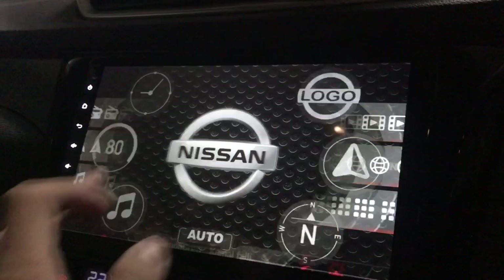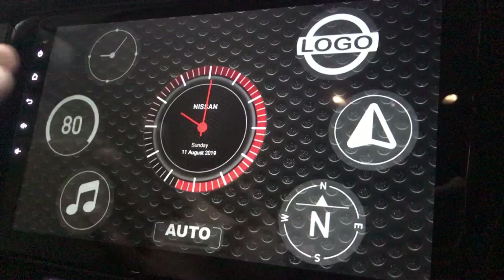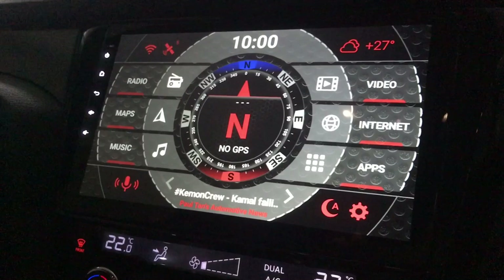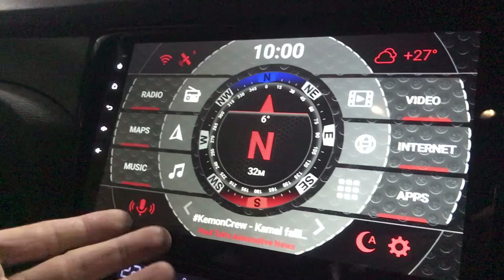I feel pretty satisfied with this Agama Car Launcher — it's pretty nice. I think that's about it. Thank you for watching — give it a thumbs up, like this video, and subscribe if you like this video. Thank you.